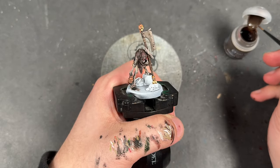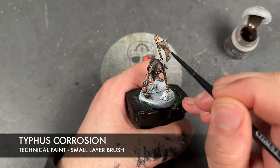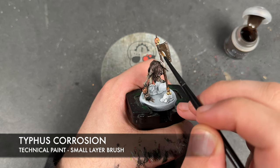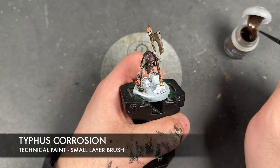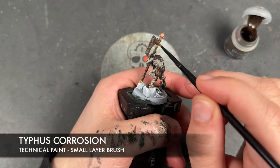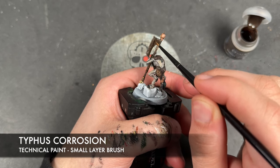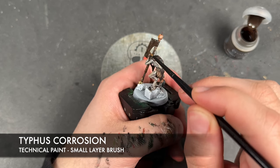With that done, we're now going to take some Typhus Corrosion and apply this in a kind of stippled motion over the top of the flat part of the blade. The reason why will become very clear in just a moment.